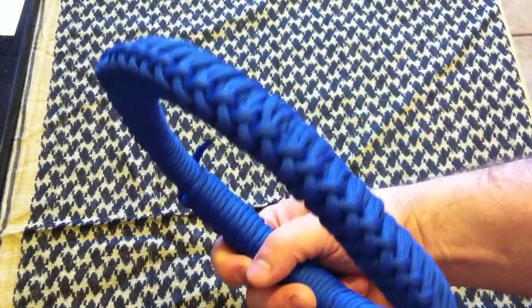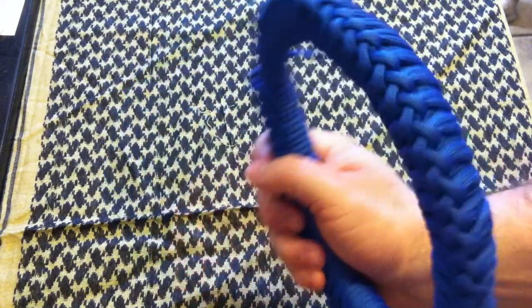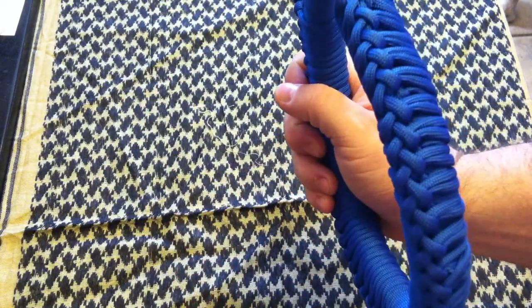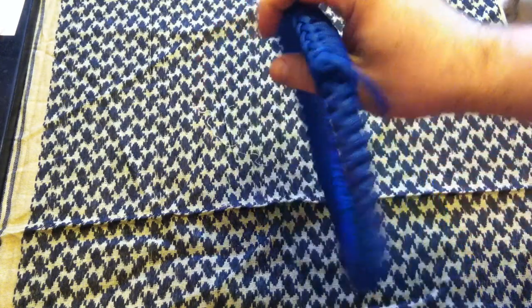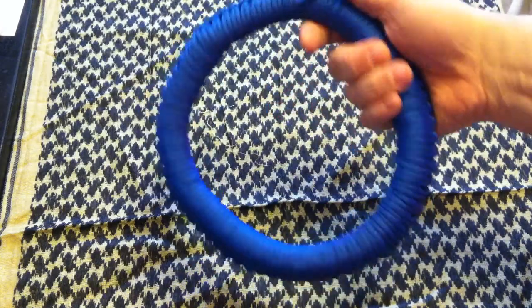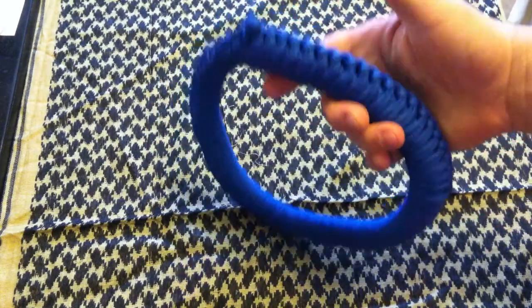Here's a close-up look of what the braid looks like. I think it's pretty damn cool. Look at that — such a neat design. First thing I want to say about doing this: it's a pain in the ass. It takes a long time and it's really tedious, but when it's done, it's really cool.